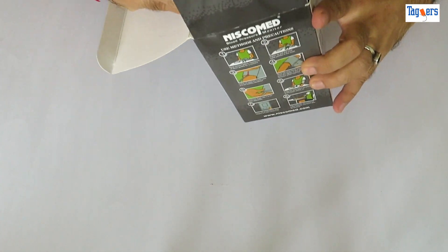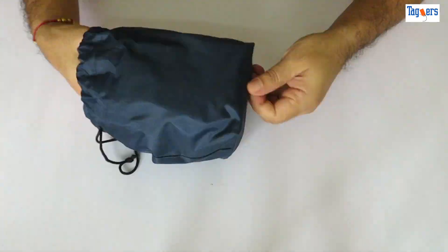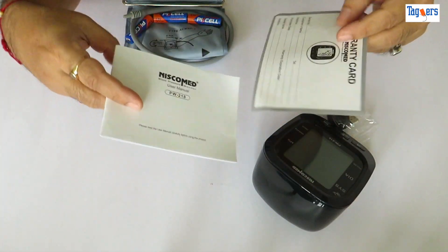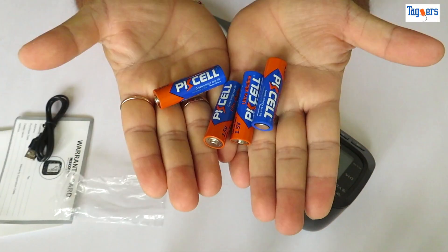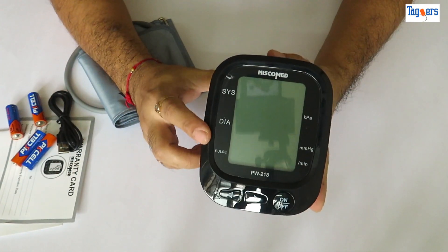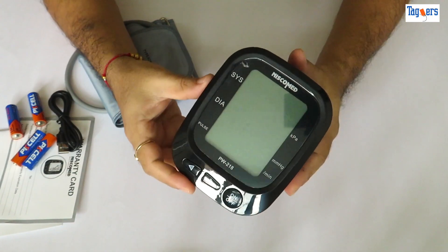Without wasting any more time, let's see what you get inside the box. The device comes with a pouch where you can store the entire set. You get a user manual plus warranty card, a USB cable, a cuff, four double-A batteries, and finally the device itself. First impression: the product feels quite premium and well built.